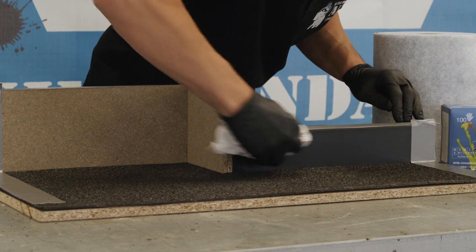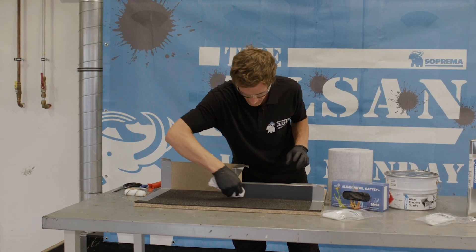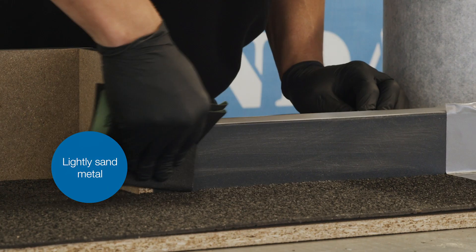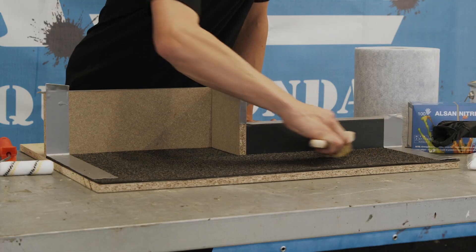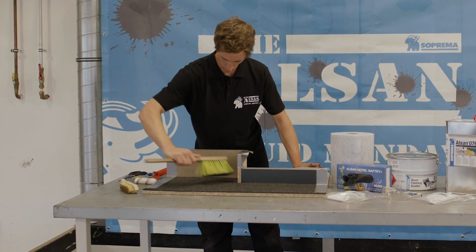Start by cleaning the junction areas with Alsan 076 before you apply the waterproofing. Lightly sand the metal junction areas. For bitumen sheets, use a wire brush to remove loose slate chippings from the bitumen membrane.